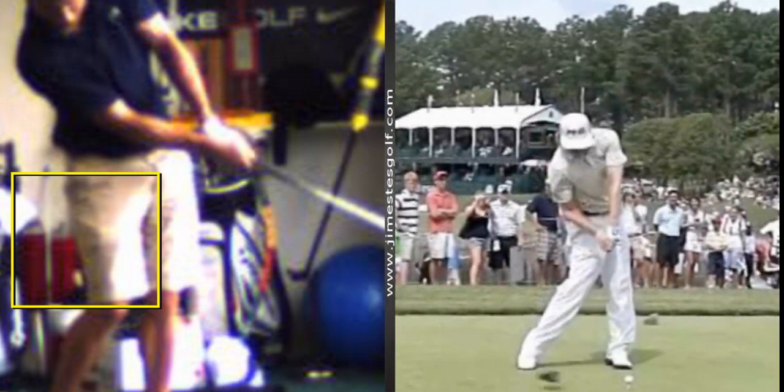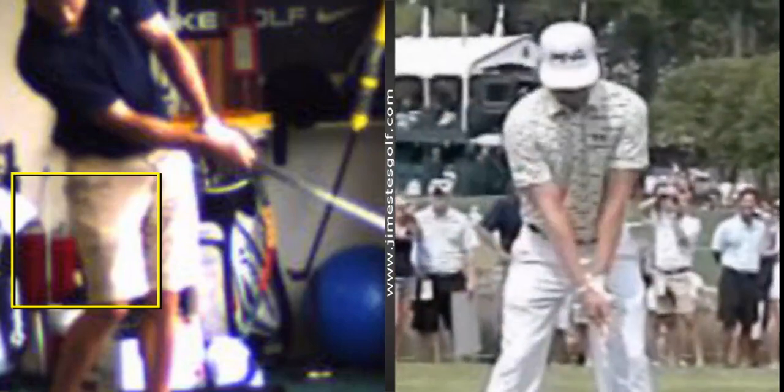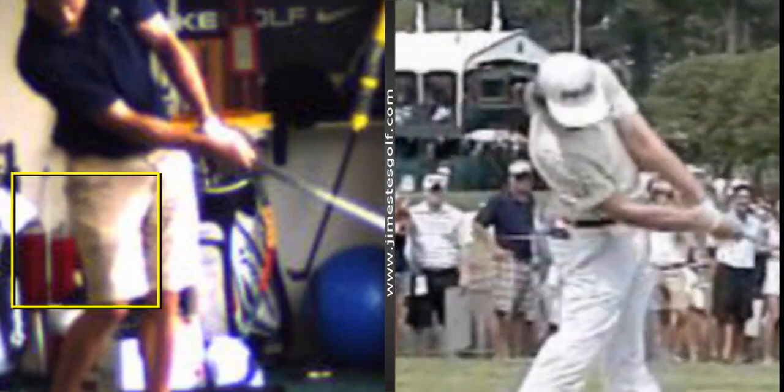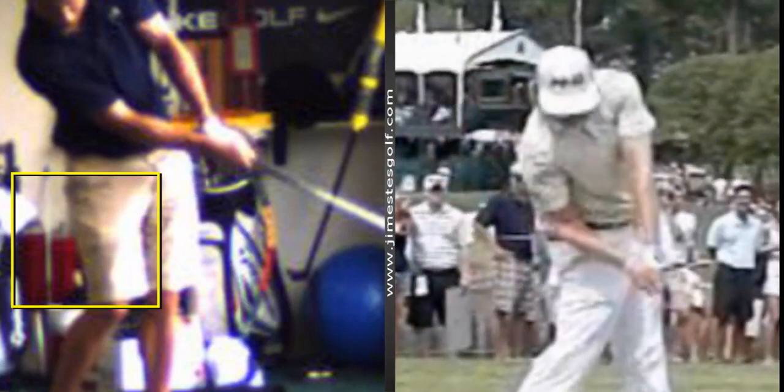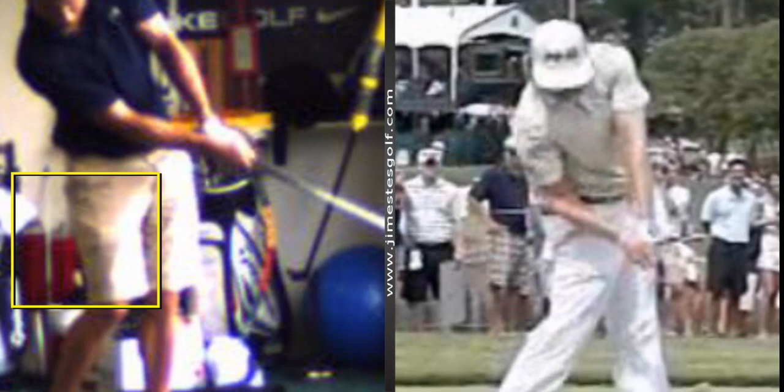Let me rephrase that. Here's a guy that doesn't have the inside of his forearm up, but look how straight his left arm is. His forearm isn't up like this, but see how straight that is? So I don't really care if your forearm is like this — I just want your left arm and shaft straight.